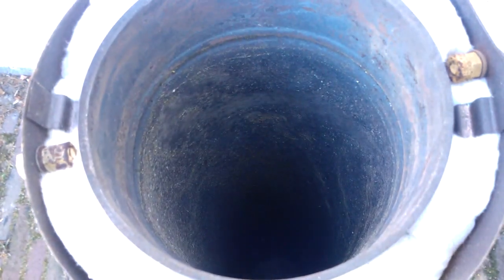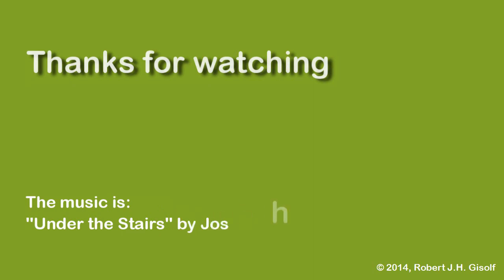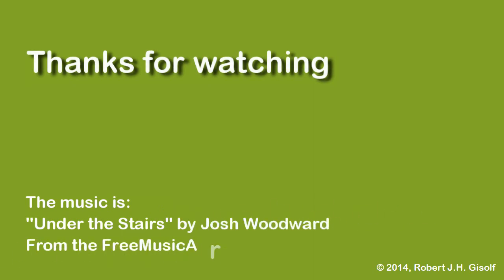So now I'm going to produce the new parts and some other improvements, and I will show that to you in a next video. Thank you.